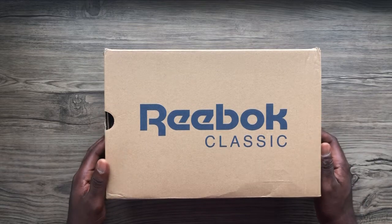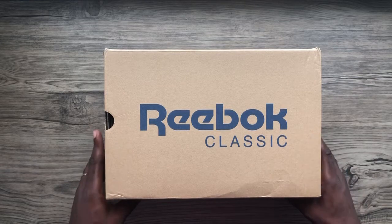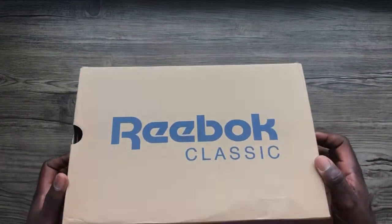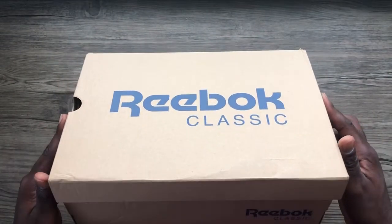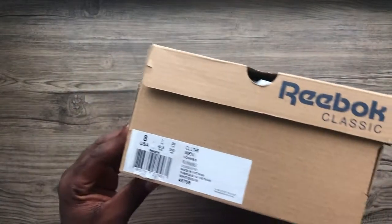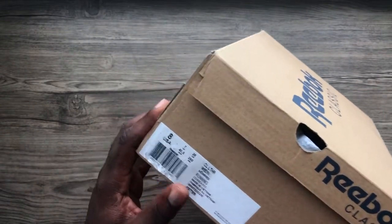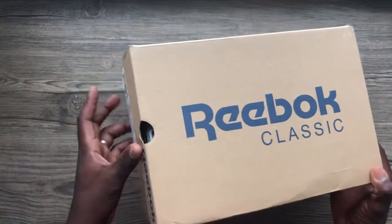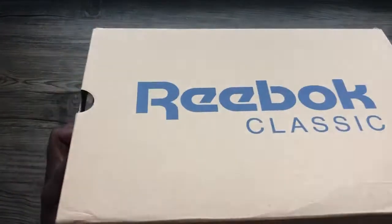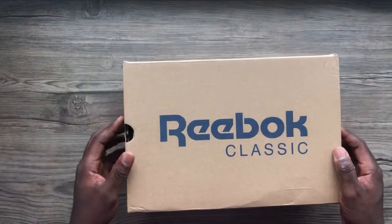First of all, the box. This comes in a very regular Reebok brown paper box, Reebok branded, with the Reebok Classic on the top and also on the front. On the side it has the size tag — in this case we're talking about size 8, which is EU 40.5. Also at the back and on the other side, and it has the recycling symbol down there. So let's just get inside.